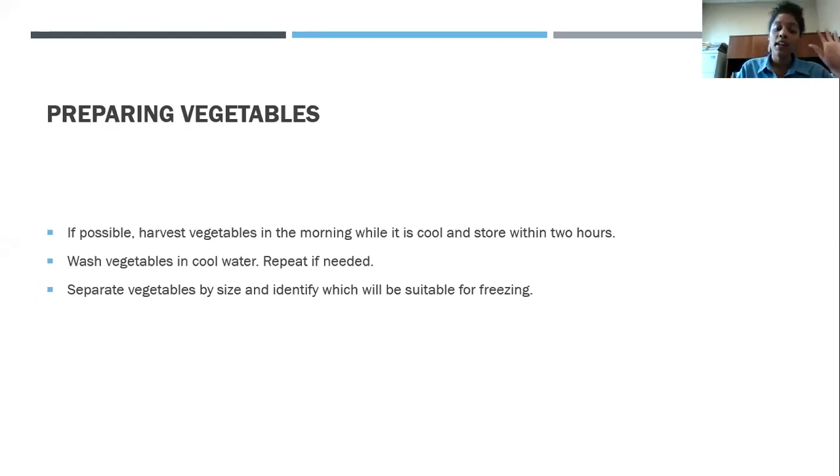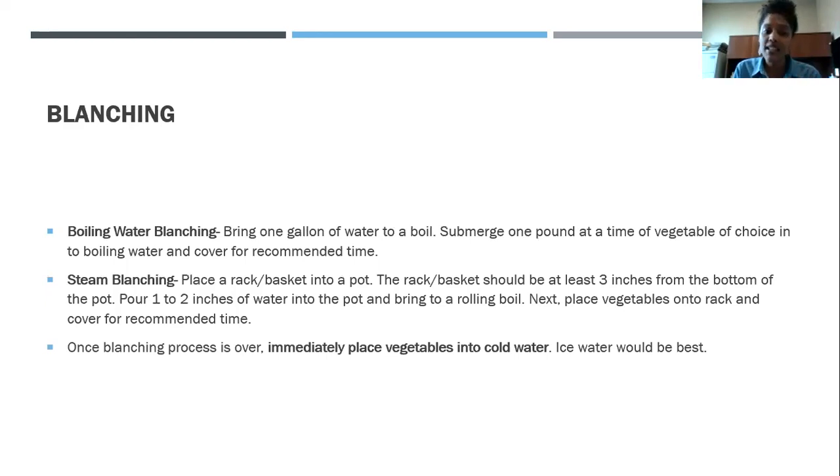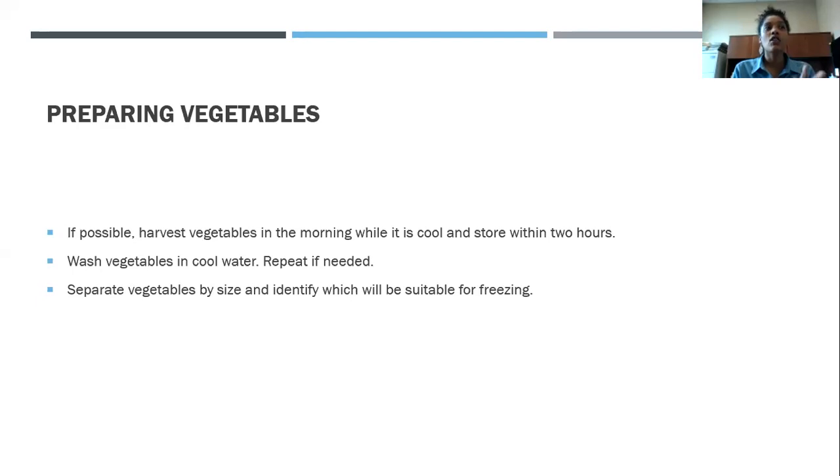Wash harvested vegetables in cool water. Sometimes picking vegetables also picks up soil, so one rinse may not be enough — repeat if necessary. You want to make sure you're washing thoroughly before preserving. Then separate your vegetables by size and identify which will be suitable for freezing, as some may be better suited for canning.